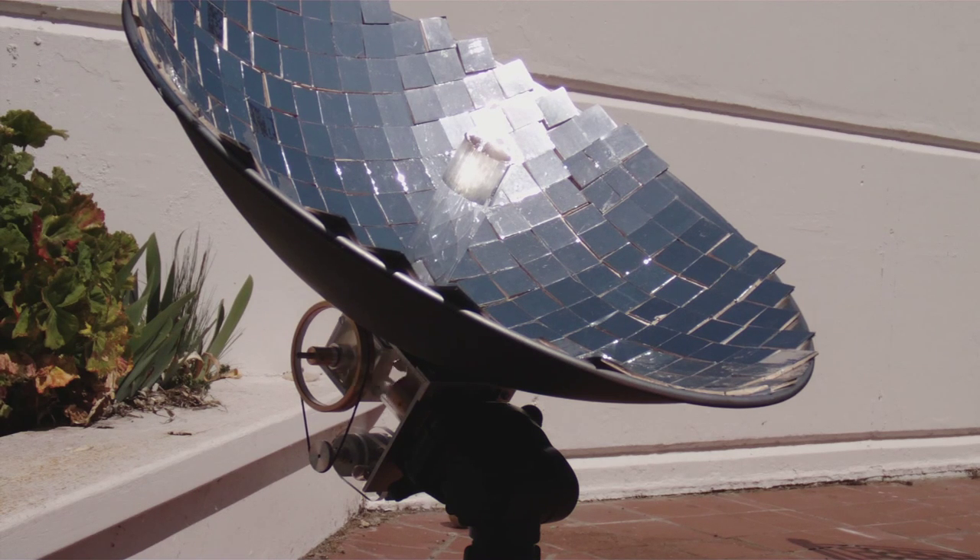Each individual mirror element is interlocked to provide low bearing, making it lighter and easier to construct compared to conventional glass mirror dishes. The individual mirror elements come in pattern-protected good, better, and best tiers for customer choice.